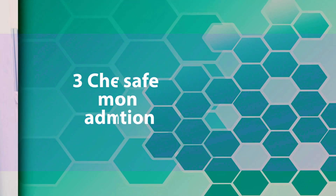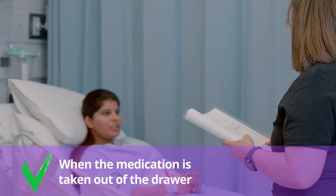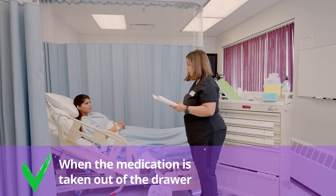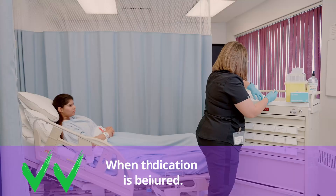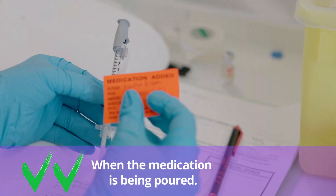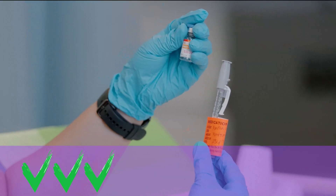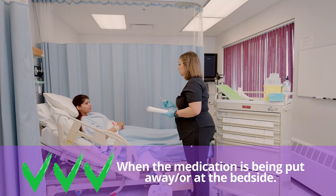Check number one: when you read the MAR and remove the medication from the drawer, verify the patient's name and MRN number. Check number two: while preparing the medication, confirm the medication label matches the MAR. Check number three: recheck the label on the container with the MAR again at the patient's bedside.